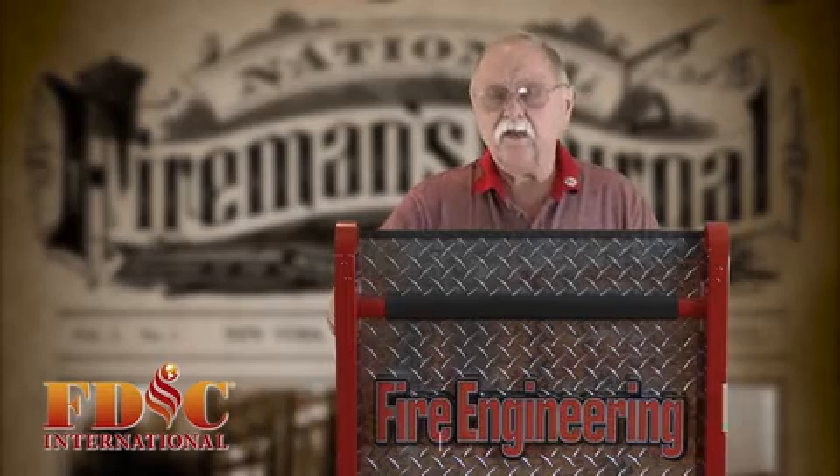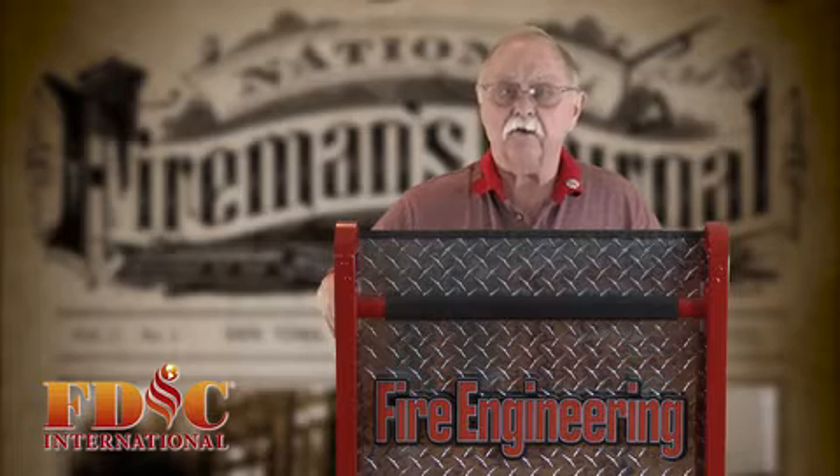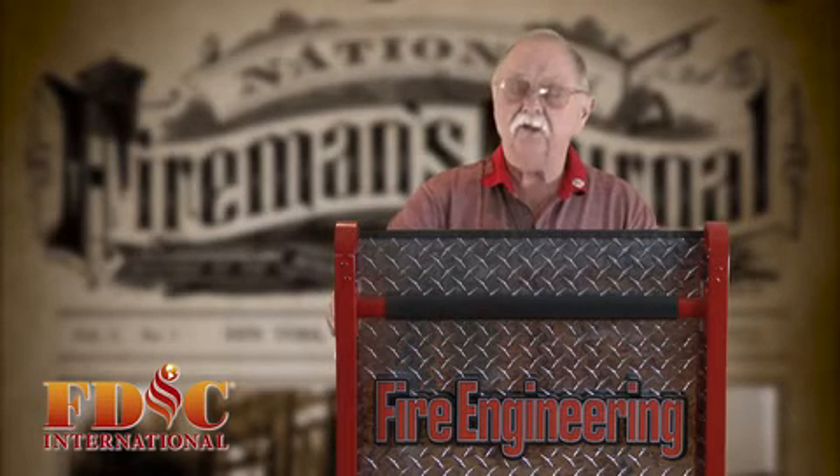Hi, I'm Bill Peters, retired battalion chief and apparatus supervisor at the Jersey City Fire Department. Today in Roll Call Tips, we're going to talk a little bit about tire inspection on your fire apparatus, and this is critically important.